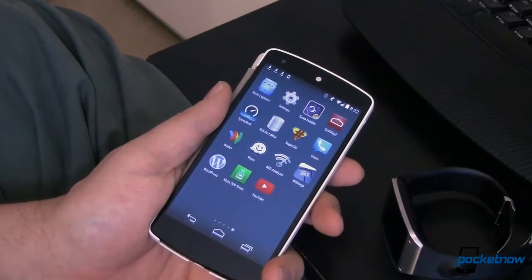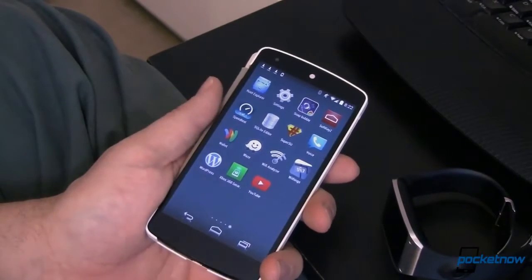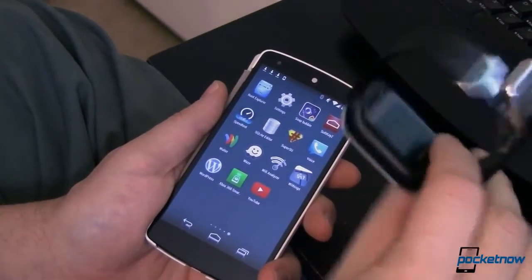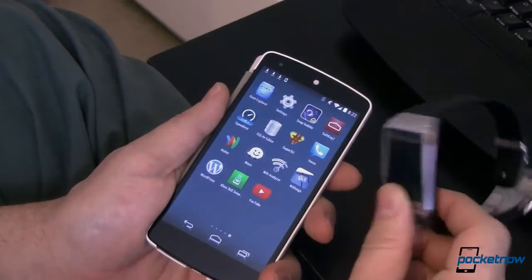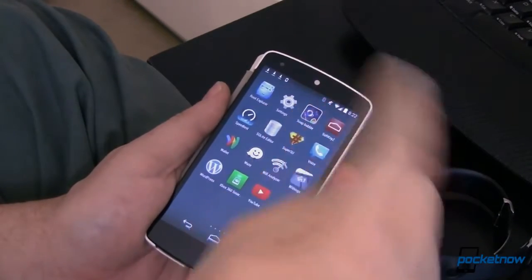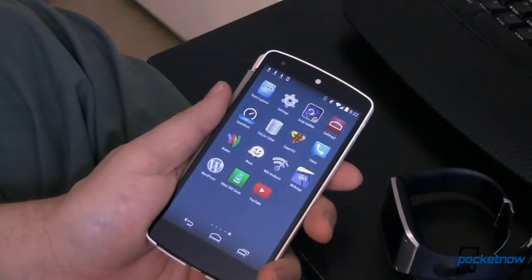This is my Nexus 5 — it's rooted but yours shouldn't have to be. Now this hack came out a little while ago and you might be asking why we're only covering it now. There was an update to one of the files bringing it up to version 1.6, and we're hoping that will help with some of the problems we had before. Hat tip to Michael Fisher for trying it out — this new version just came out yesterday, so let's give it a shot.